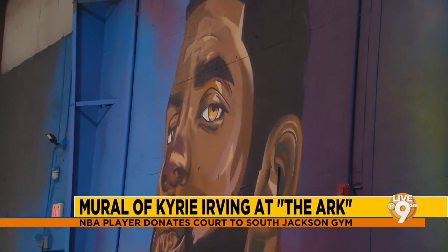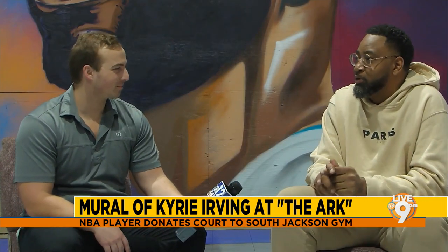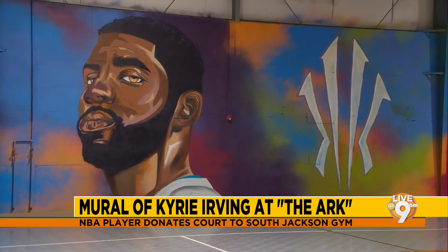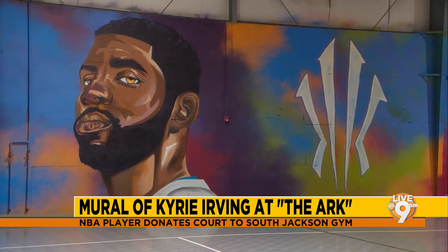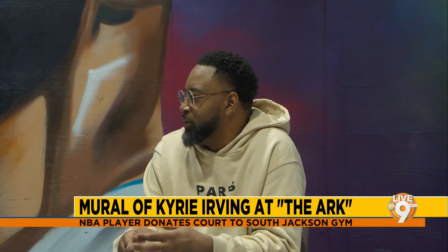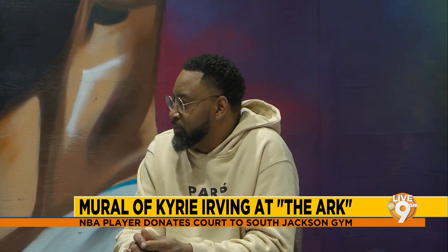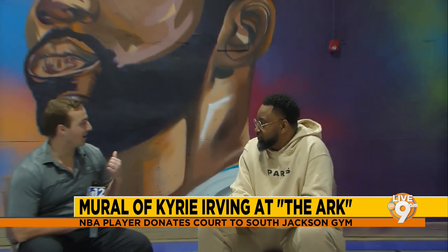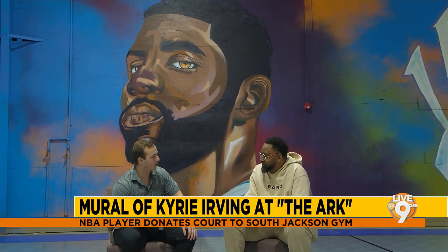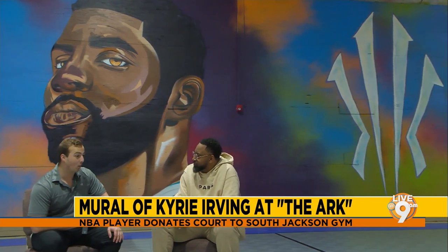The reception was great — people loved it. Most everyone knew who it was before Chris even finished it. When he got the outline done, people already recognized it was Kyrie, which let him know he was on track with the likeness. When he posted on Facebook that the mural was done and that Kyrie had donated money, it became his most liked post ever — over 60,000 likes and over 5,000 shares.